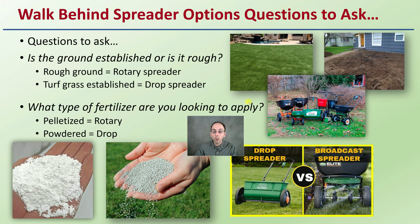What type of fertilizer are you looking to apply? Is it going to be pelletized? That would be best for a rotary spreader because they throw it further. Or a powder? That would be better for a drop spreader. But the questions go a little bit beyond this, and I want you to make an informed decision.